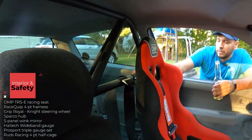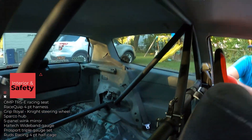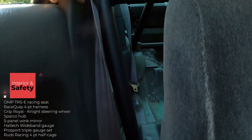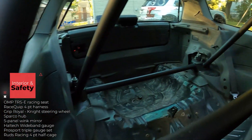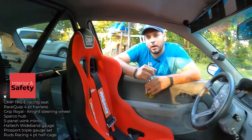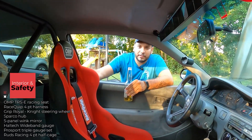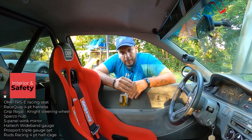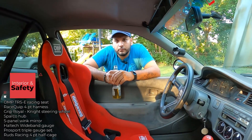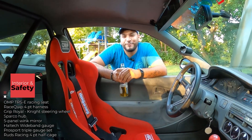Last but not least is the roll cage — a half cage done by Rudd's Racing, shout out to DJ for that. Last year I hit a tire barrier at Autobahn South and the passenger side was completely smashed. After that incident I wanted to add a safety device, and a roll cage was the priority.